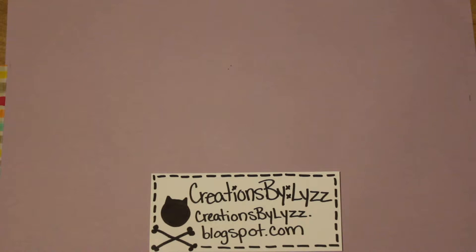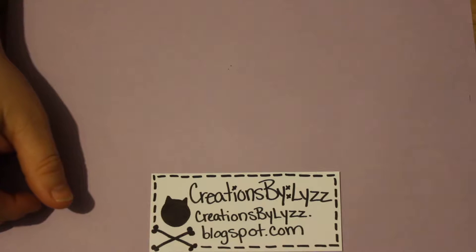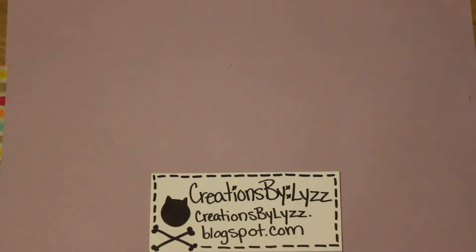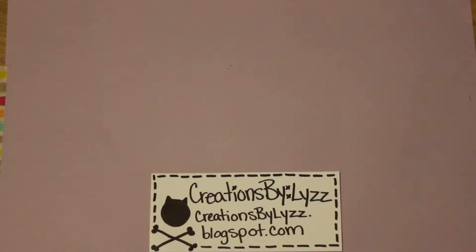Hi everybody, I'm Liz from Creations by Liz. Today I want to do some fussy cutting and show you guys some scissors that I use. We were talking with the girls last week. I'm still sick, so I still kind of hear that in my voice. Like I said, I wanted to talk to you guys about fussy cutting today.